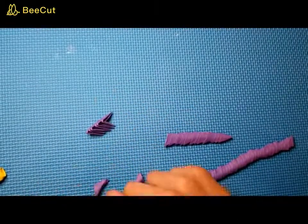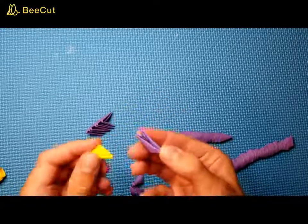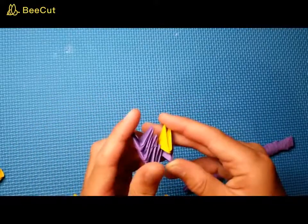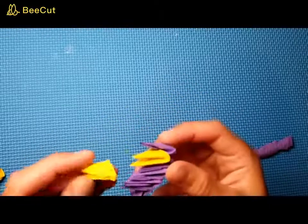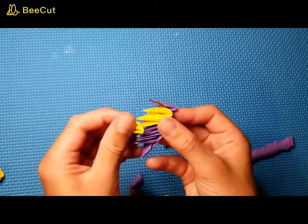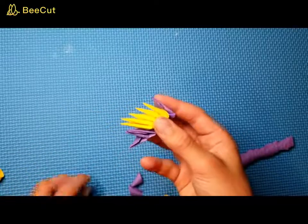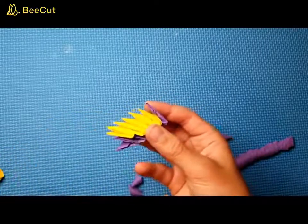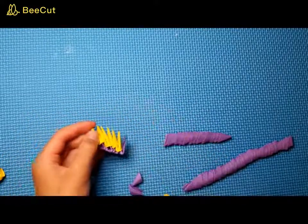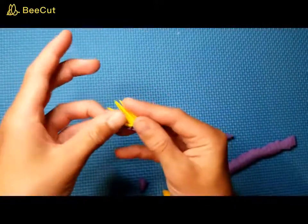Take one more purple piece and some yellow pieces. Go ahead and take one purple piece and put the yellow piece on it like that. Then take this and put it onto the bottom part here. Take some yellow pieces and put them on top. The last one goes on top of the other one, then push everything down to hold it together. Take a purple piece and put it on top like that.